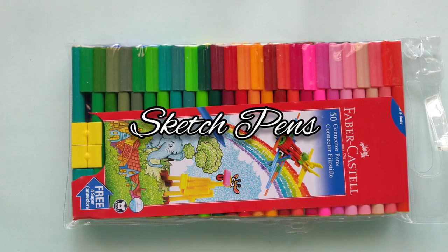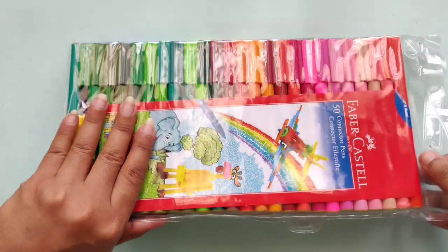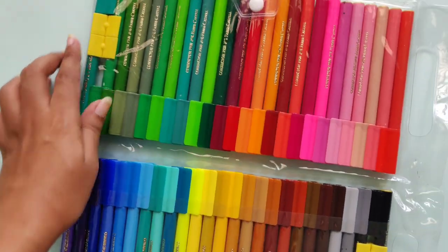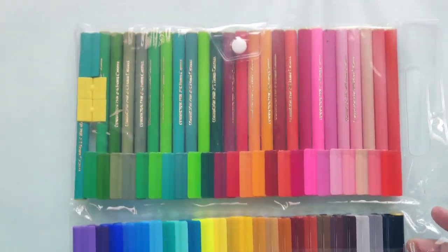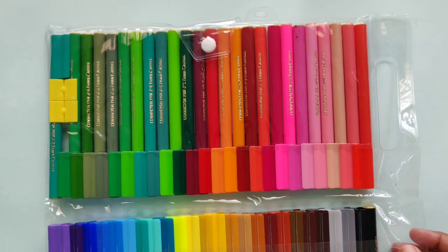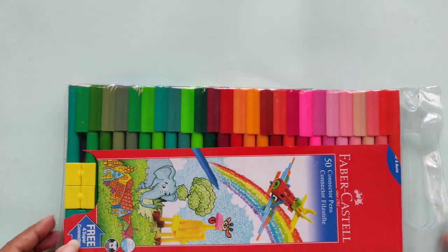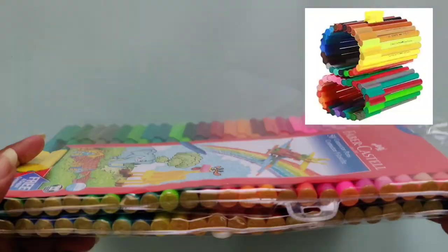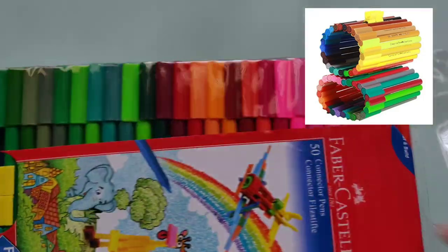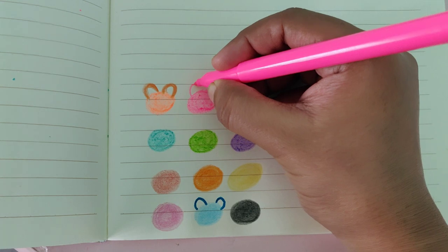The second criteria is sketch pens — sketch pens are also one of my favorite things to use. Faber-Castell launched these connector sketch pens which can also be used for playing like Legos, as shown in the picture. They have a wide range of colors, so one packet is all that you need.